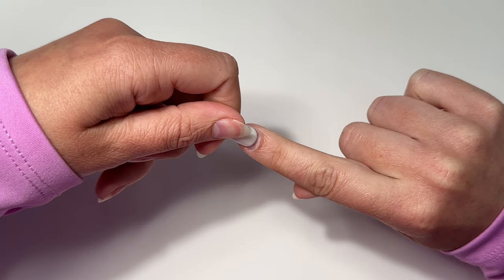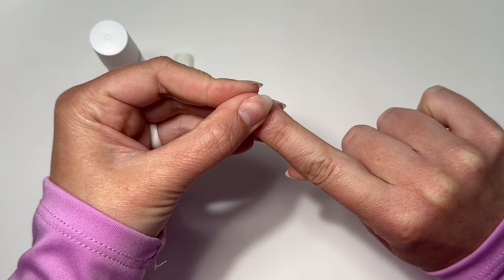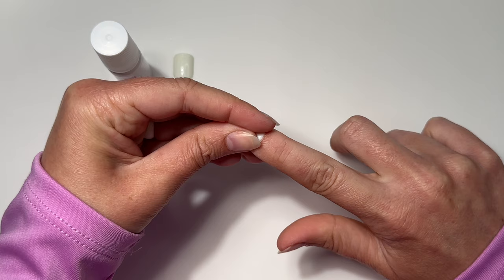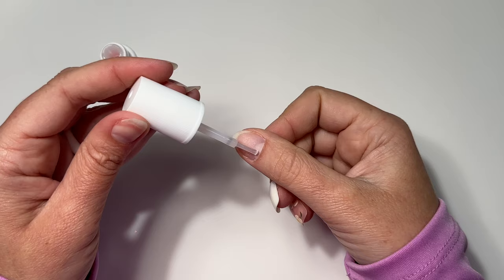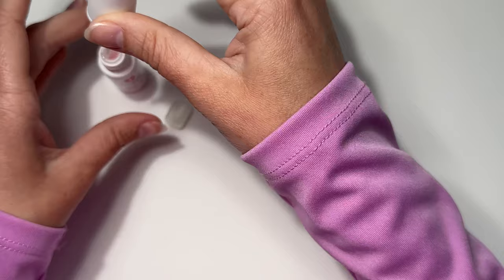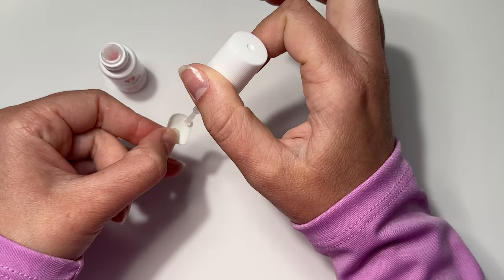I'm not a press-on connoisseur, but I can tell quality — and these feel durable. They remind me of the Kiss press-ons and I love that they don't look like press-ons. They have a beautiful blend at the cuticle area. My thumbs are my flattest nails, so I should have applied even more glue on the underside of the thumb press-on. I'll share an update soon on how the thumb managed over a couple of days.